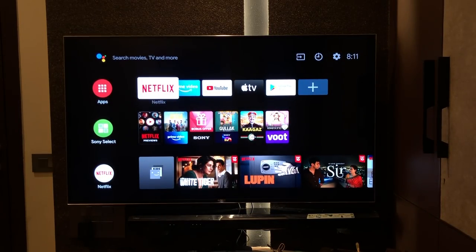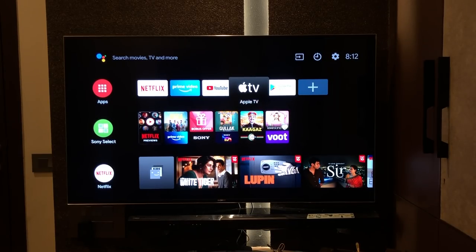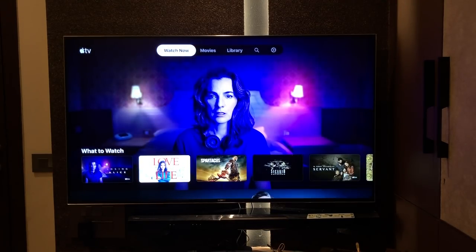Going to the apps row, we see Netflix, Prime Video, YouTube, and Apple TV. This variant of the Sony TV comes with Apple TV pre-installed, which means you have access to tons of content from the Apple TV store. Also, you won't need to separately buy an Apple TV box — it's already integrated, which is great.